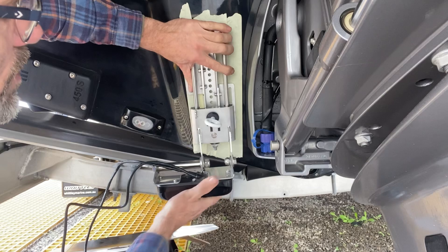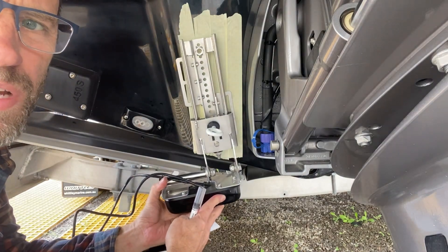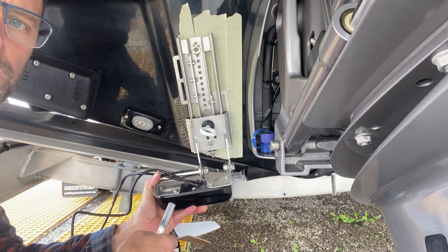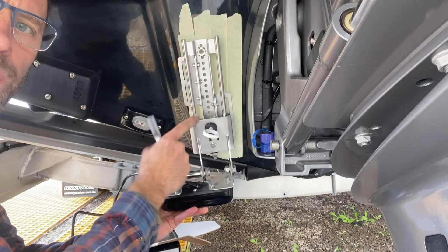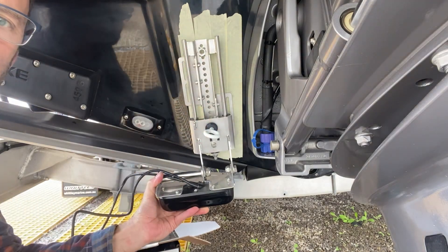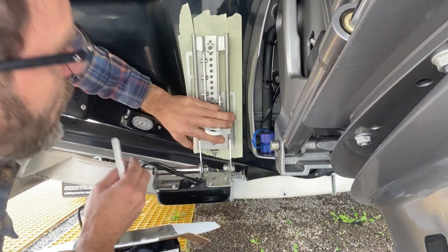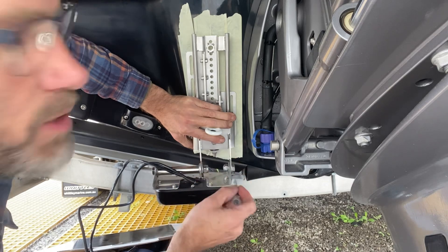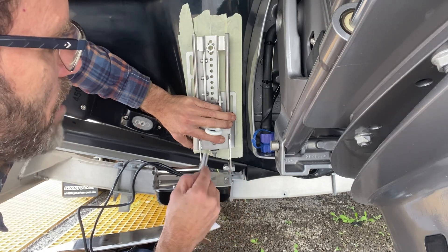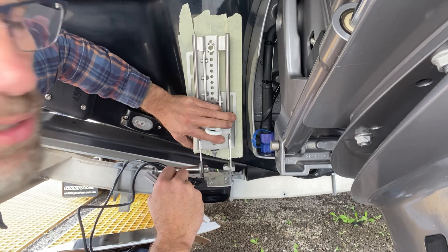Hold it up against there at the height you want. I'm going to aim for about 50 millimeters — two inches — under the hull, so the customer has the option to lift it if needed. They can lift it through the eye bolt guide or by releasing the bolts and sliding the whole unit up. I don't want the slide unit going underneath the hull because that will cause turbulence; all I want in the water is the arms and the transducer to keep turbulence minimal.